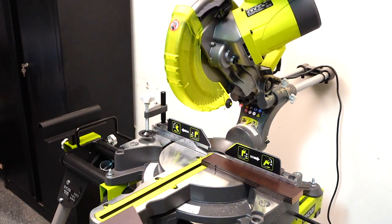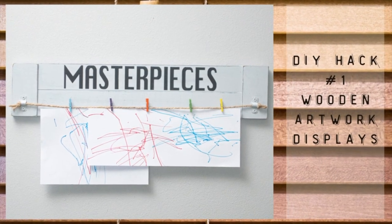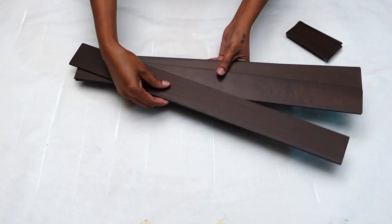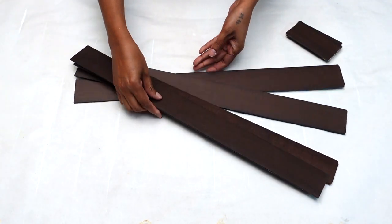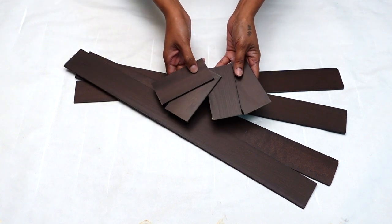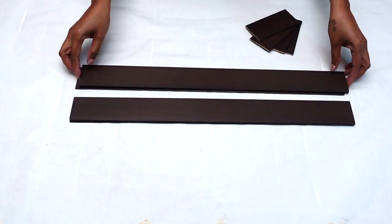Now I'm done with all of my cutting and it's time to start on our projects. Project number one: artwork display — so simple and easy to do. To get started with this project, all you need is four long slates cut out to any length. Next you will need four shorter slates cut out the width of your slate — you will see what I mean as we go along.